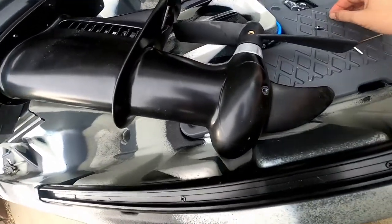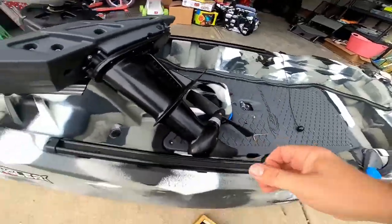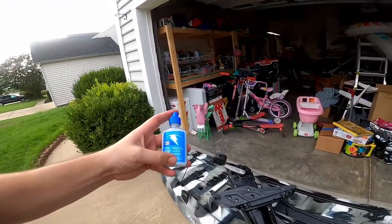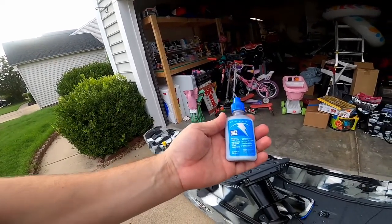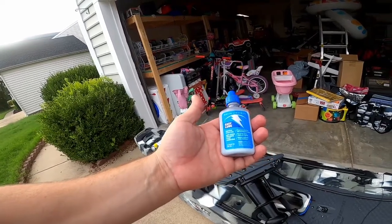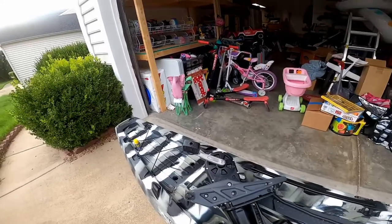So you pull those out and you can see that it's already got some oil in there. I'm going to try this — Easy Lube White Lightning Easy Lube — it's another bicycle chain lube. It's best for riding in dry conditions, but the good news is the entire inside of this drive is sealed.